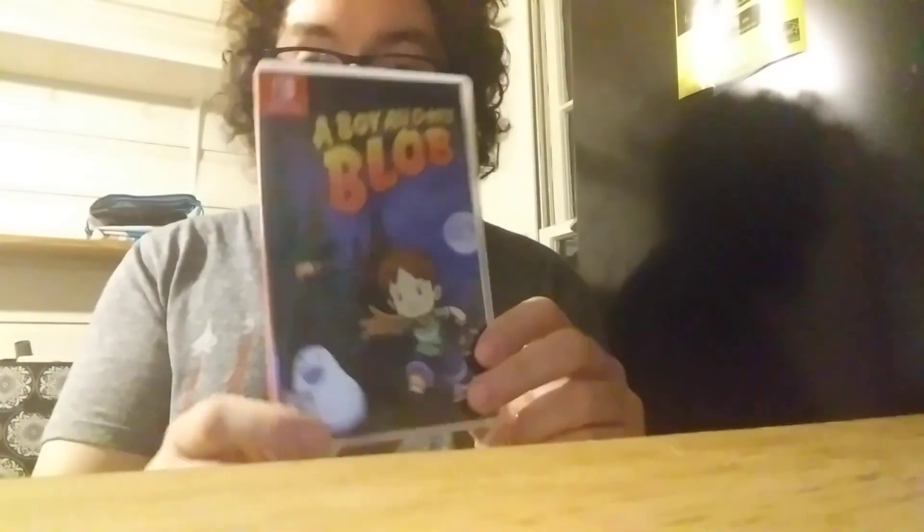Please let me know down in the comments: have you ever heard of this series of games before, or have you ever played them? I would love to know your thoughts down below. This game is loved by fans, and the original NES game had won some awards back in the day for being a creative and very inventive type of game.